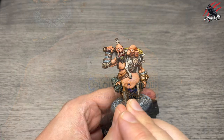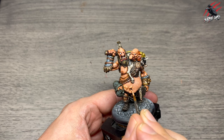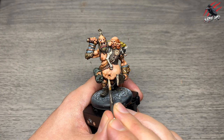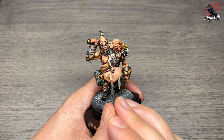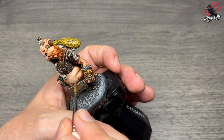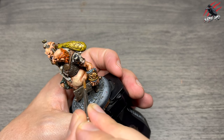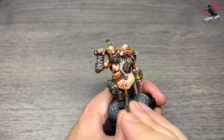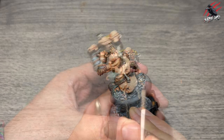Moving to a mix of layer Kislev Flesh and layer Cadian Flesh Tone, going a little brighter, picking out the raised areas. Then layer Flayed One Flesh mixed with Kislev Flesh — even brighter — and the sections I'm adding get smaller and smaller, really adding to the 3D effect and selling the idea of shadow and ripples in all that belly fat. On the big smooth belly section I had to be a bit bolder, and again I want to see the strokes — not trying to blend it in.